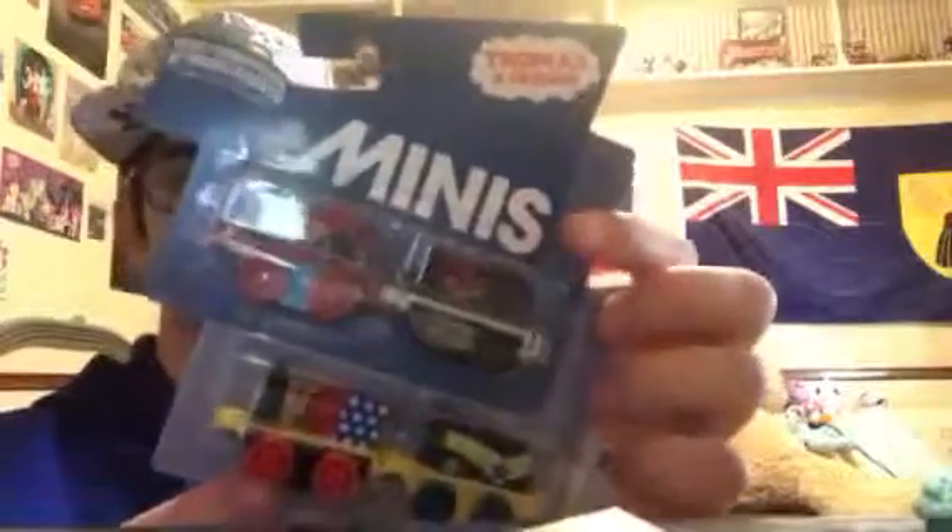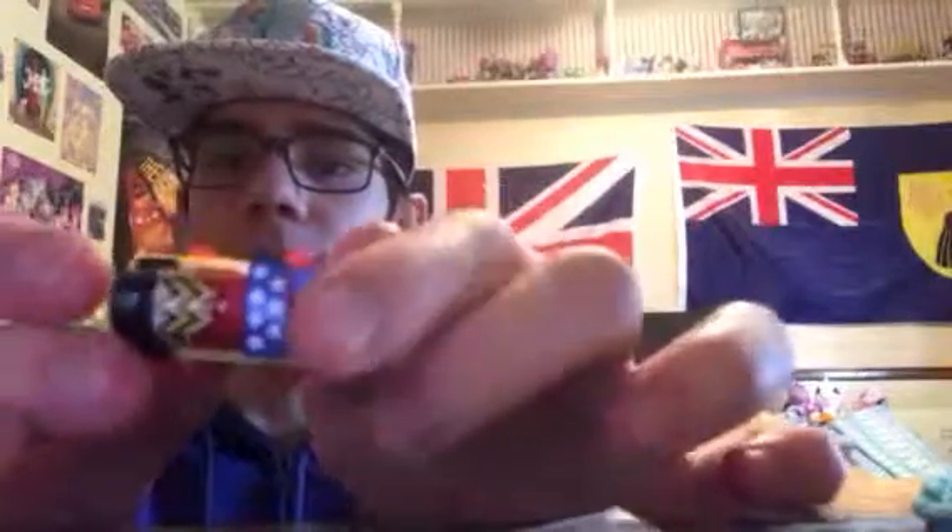So let's move on to the Thomas and Friends Minis 4-Pack from DC Super Friends. There have been lots of DC Super Friends minis. Let me show you the one I already have — this is Emily as Wonder Woman. Here's the front, side, upper, top, and back. It says 'Wonder Woman Emily' right there, though you can barely see that.